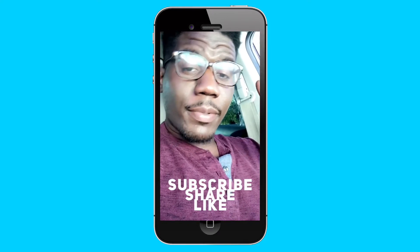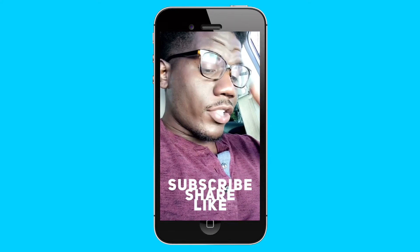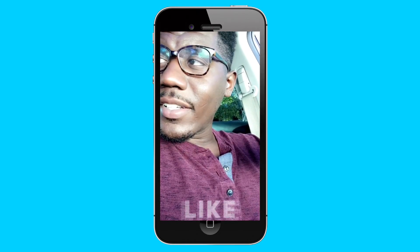Make sure you guys please subscribe, share, and like. Thank you!